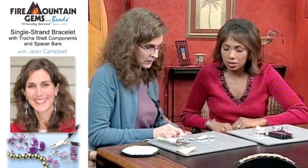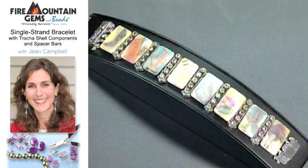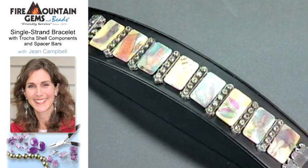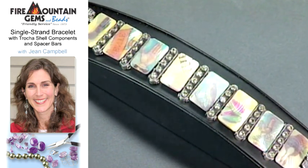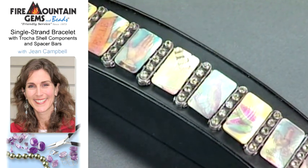How do you put the bracelet together? I just used peridot spacer bars, and they line up just nicely. You can see the finished project — how perfect all of those look. Very, very personalized.